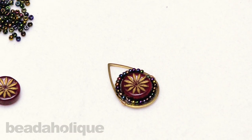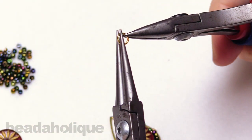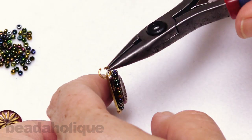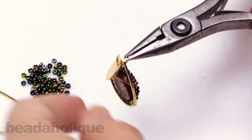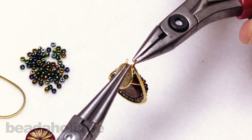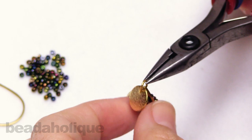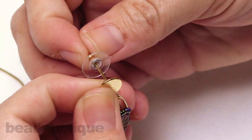The last little step is to go ahead and take your jump ring and open that up with a nice little twist. Slip it onto the top of the little teardrop, making sure you're facing the right way since this definitely has a front and a back. Close that up, and then whenever you're ready, you can add your earring back to it.